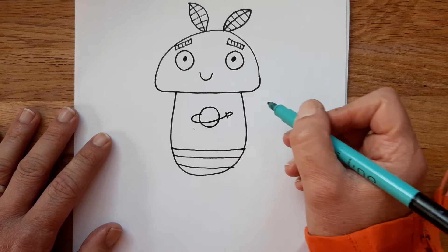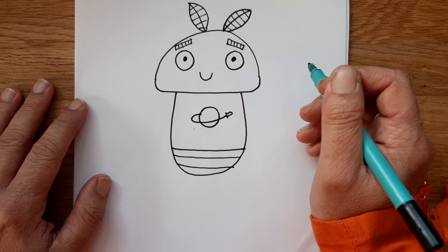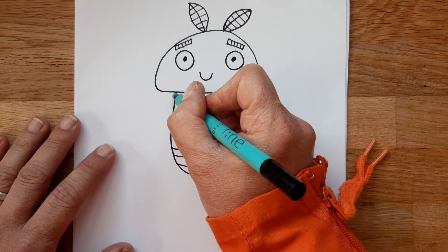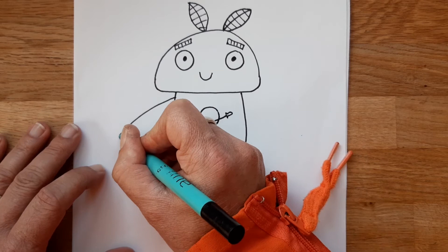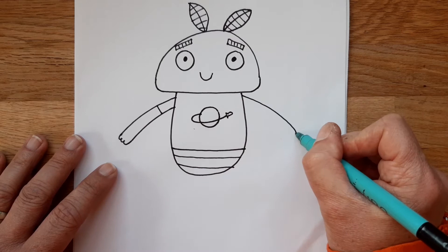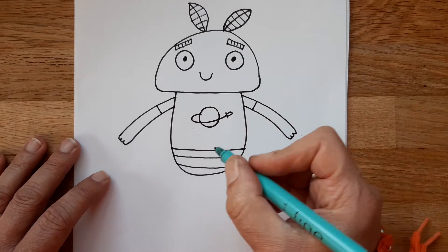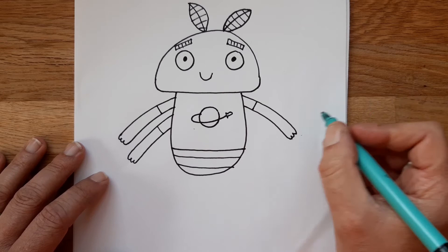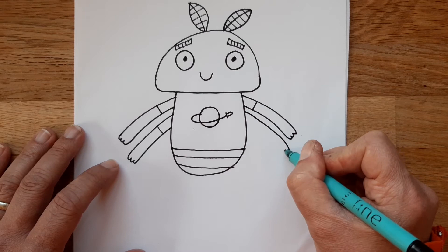Now we're going to do her arms. Molly is a moth, and moths are insects, so technically they have six legs. Because Molly walks around like a human I gave her two legs and four arms — that makes six altogether. So we draw a line, then three little bumps for fingers, then bring the line back up and draw the hem of her t-shirt. Same on the other side — three little bumps. Then two more arms, one on each side, just like the others. It would be very handy to have two pairs of arms, especially flying a spaceship with loads of buttons and levers!